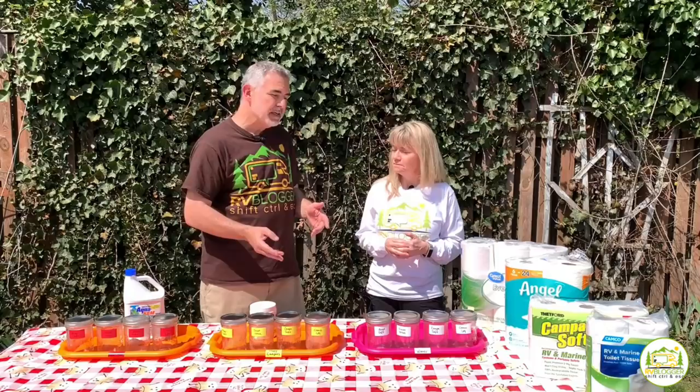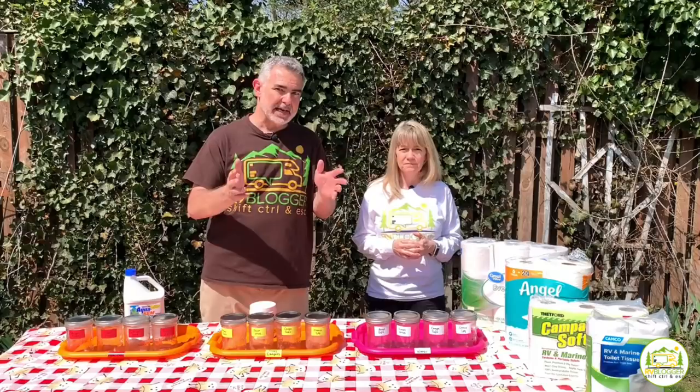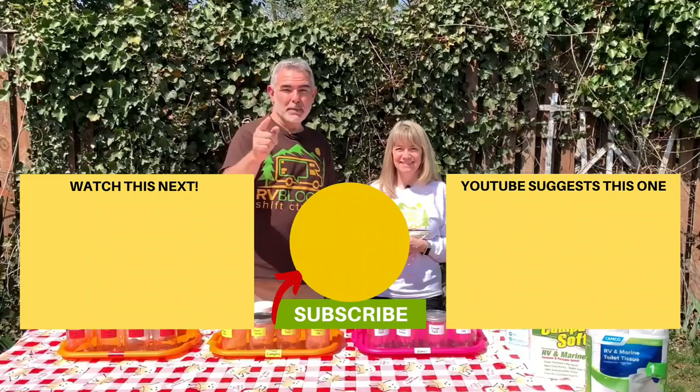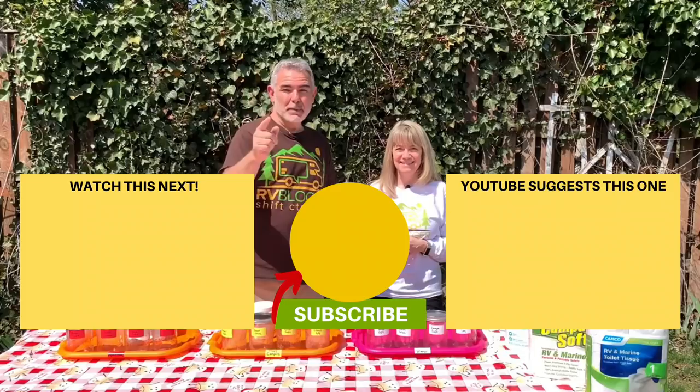We also have videos on how to clean your RV black tanks and tank sensors — click above to check that out. If you'd like to see more of our videos, click one of the boxes below. Please remember to subscribe to our channel and hit the notification bell so you're notified every week when we release a new video. Thanks for watching, and we'll see you next time.